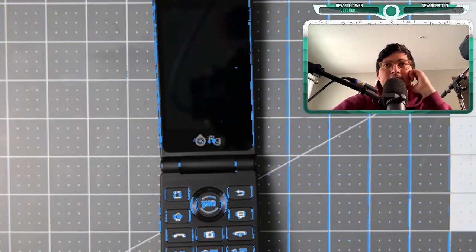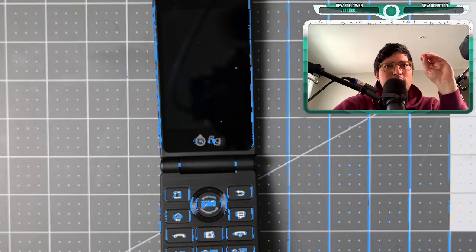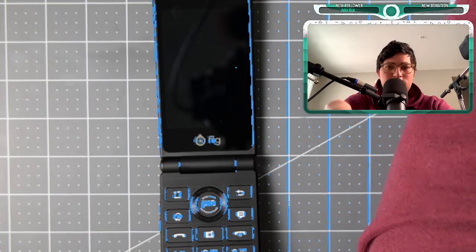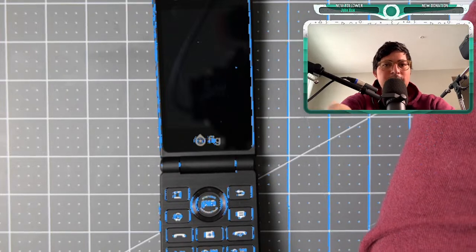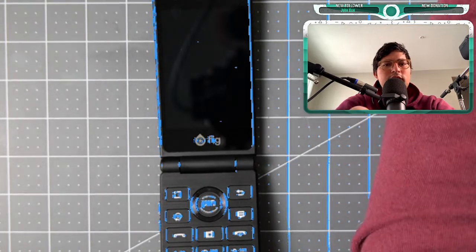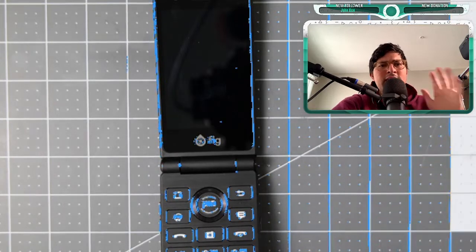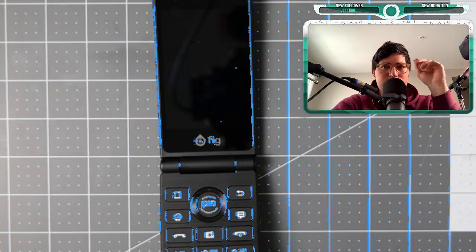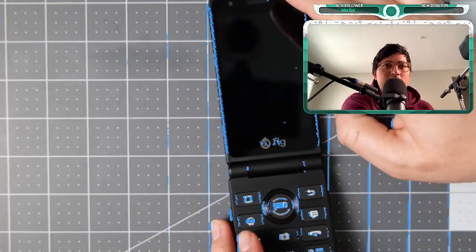Today we have the Fig Flip 2, and I think we have solved every issue — first it was our Mac that wasn't working very well. We'll have questions and answers as always. Let's get started with a hardware overview at about one minute and 30 seconds, and I'll be doing a full review on this probably next week.